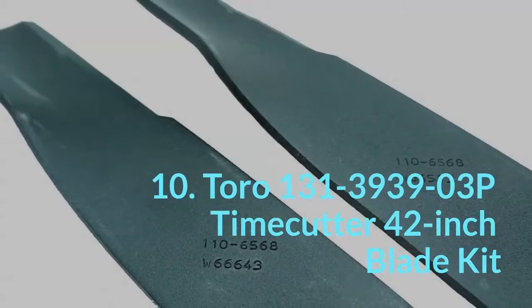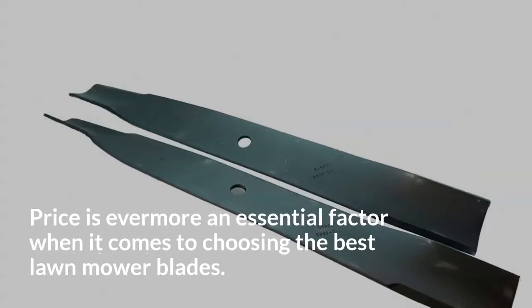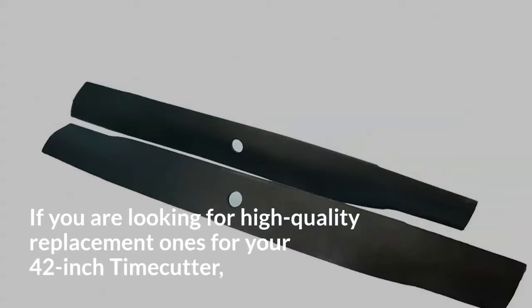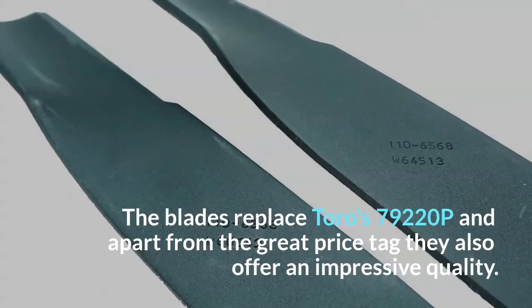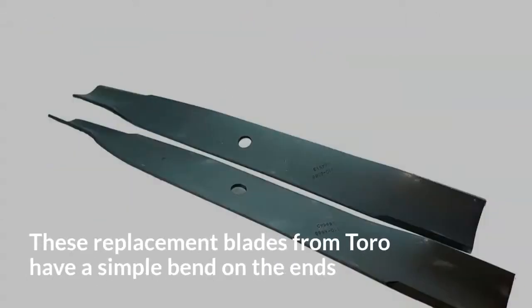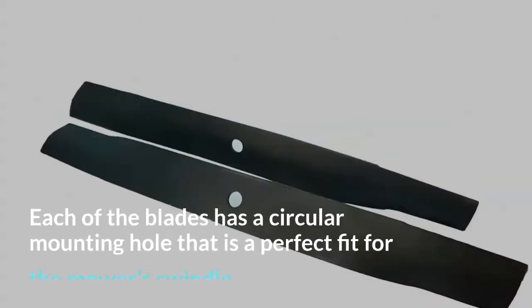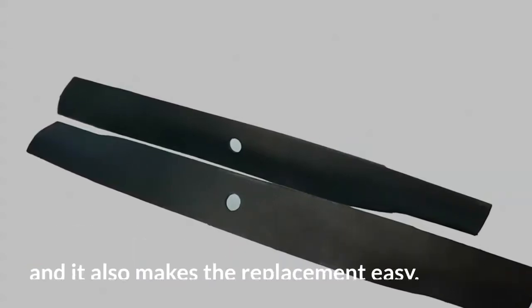10. Toro 130-13939-03P Time Cutter 42-inch Blade Kit. Price is always an essential factor when choosing the best lawn mower blades. If you are looking for high-quality replacement ones for your 42-inch time cutter, this set of 2 is a perfect pick as it offers better value than most others. The blades replace Toro's 792-20P, and apart from the great price tag they also offer impressive quality. These replacement blades from Toro have a simple bend on the ends that increases the efficiency of cutting and the lift. Each blade has a circular mounting hole that is a perfect fit for the mower's spindle, and it also makes the replacement easy.